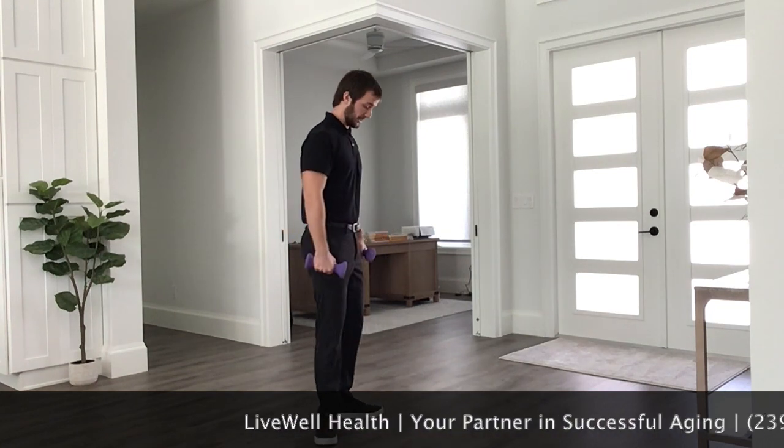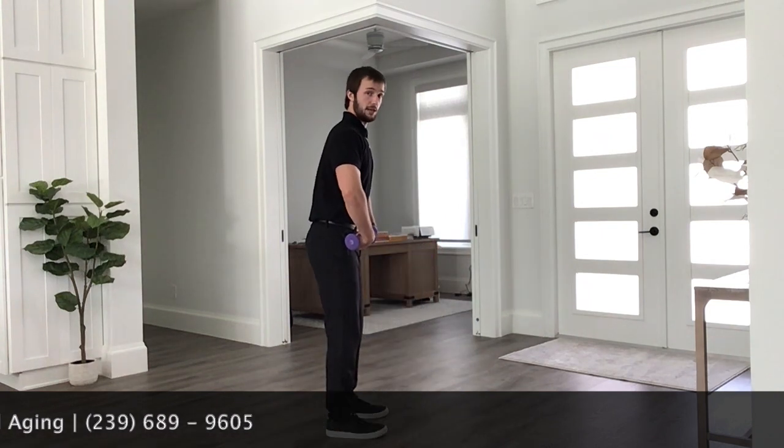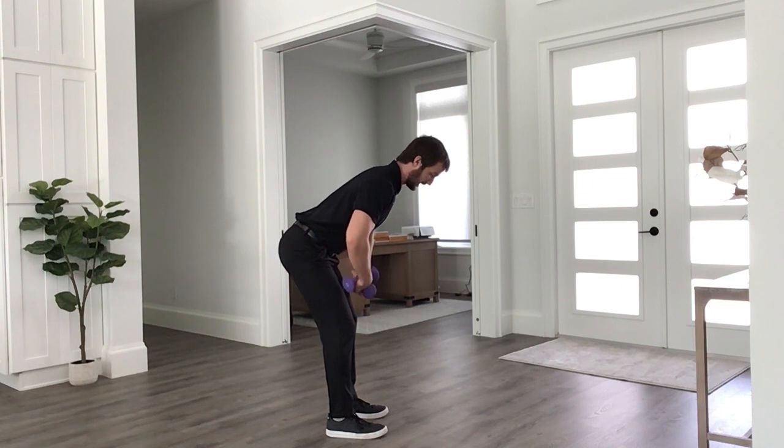To show you this exercise, I'm going to step off the side and get a lateral view. What you're going to work on first is a hip hinge. You're going to push your hips back and keep your back nice and neutral.